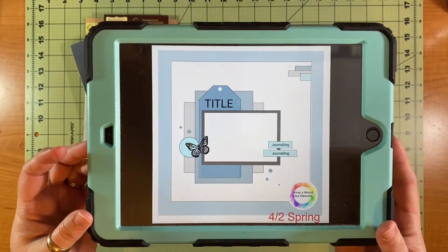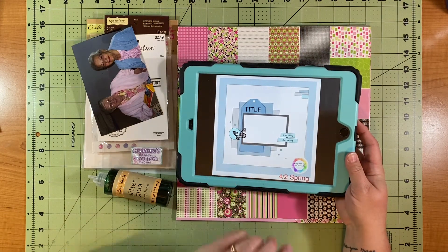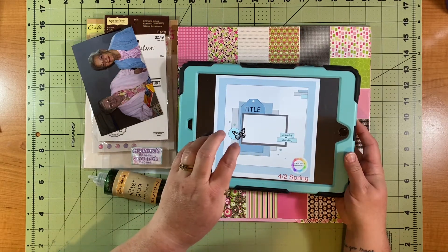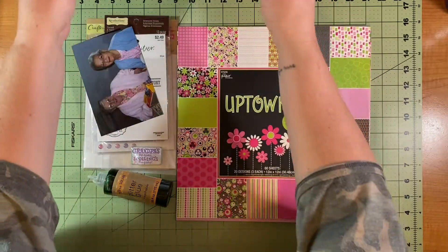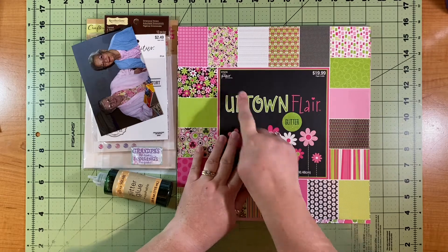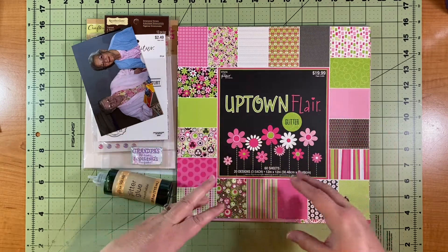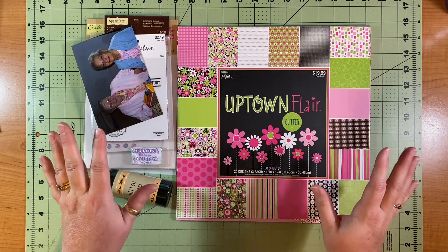The sketch has a wide border, some layered bits in the middle, a tag, and some little things. The good thing about her sketches is you can really over-embellish or just keep them simple and they're fantastic. I decided to use Uptown Flare by the Paper Studio — it has glitter on most of the papers. I picked out one that I felt would be a good base page that's not glittery, so the other pieces could do all the shiny, poppy business.